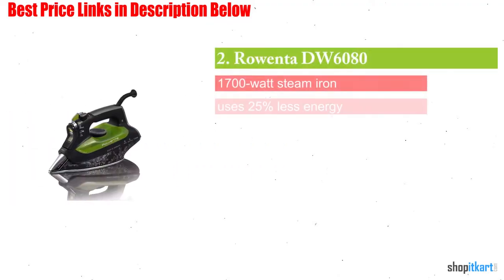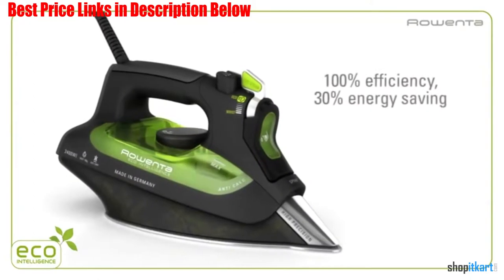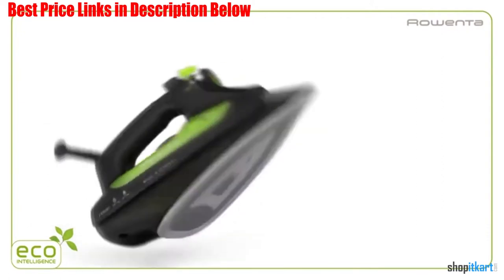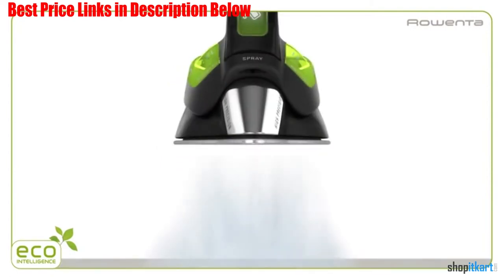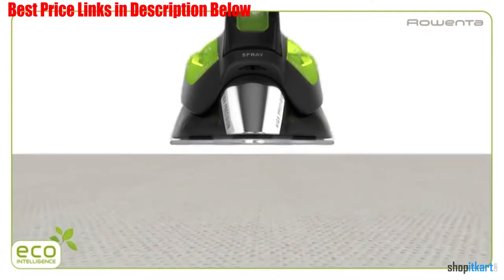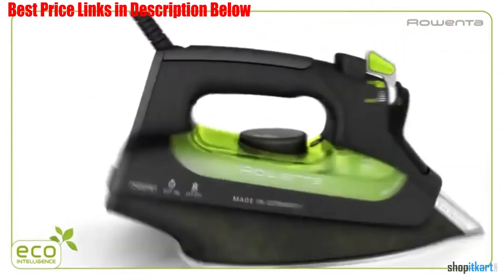Next on our list is the Rowenta DW 6080 Eco Intelligence. The Rowenta Eco Intelligence iron is a perfect design for the eco-friendly user who prefers energy-efficient appliances. It has multiple features and offers a high-tech design while still being energy and user friendly. The Eco Intelligence design offers 1700 watts of power while using 25% less energy than most standard irons.